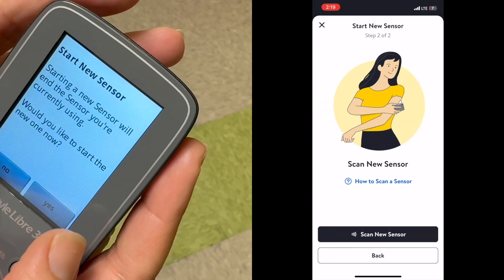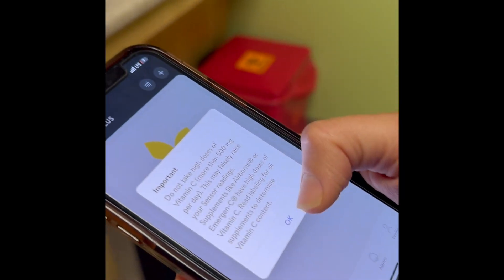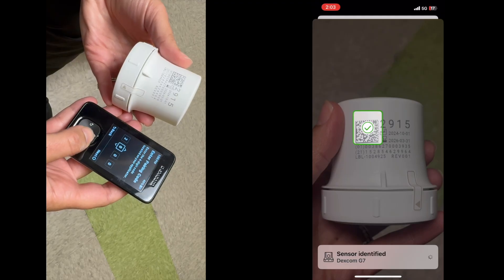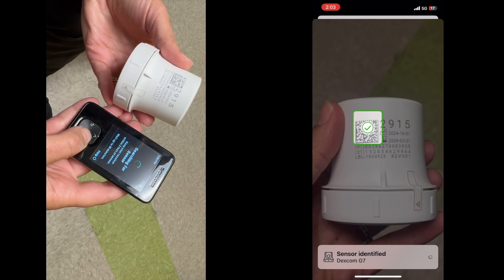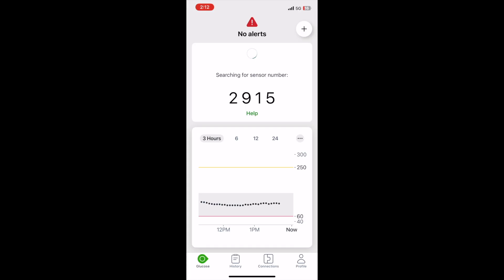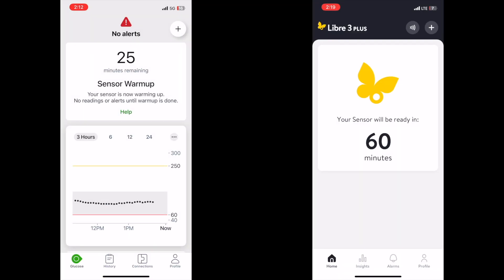For the Freestyle Libre system, there is no code to enter — hover your phone or reader near the sensor on your arm until it beeps or vibrates, indicating connection. For the Dexcom G7 system, enter the code from the box into your receiver, or scan the QR code with your phone. This step allows you to get the most accurate blood sugar information. Your phone or receiver will search for the sensor automatically and let you know when connected.